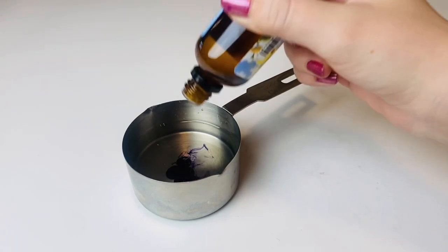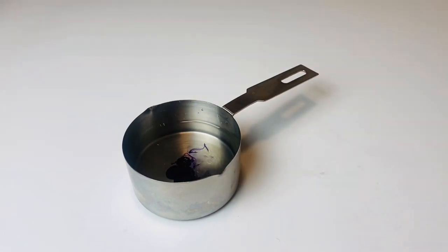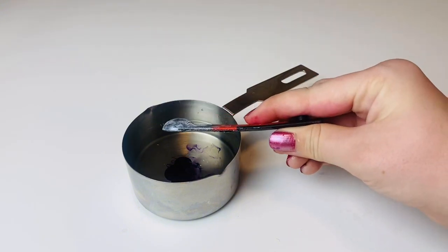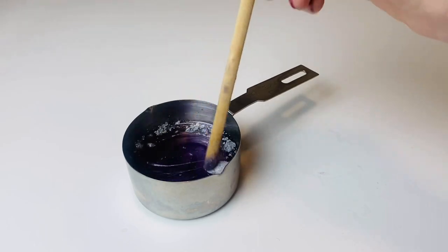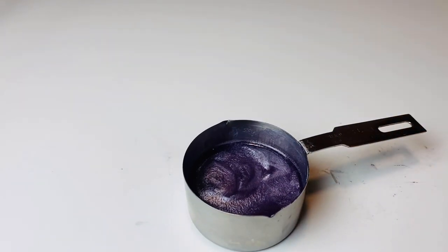Add five drops of purple liquid candle dye, then add five drops of strawberry champagne fragrance oil. After this, add an eighth of a teaspoon of mica powder. Stir it up and let it dry — drying will take about 10 minutes.